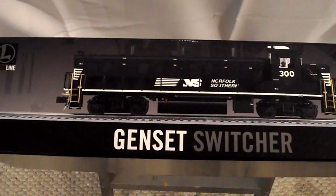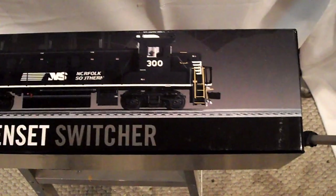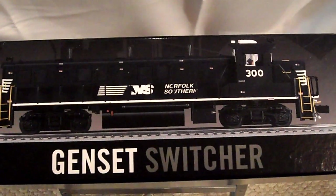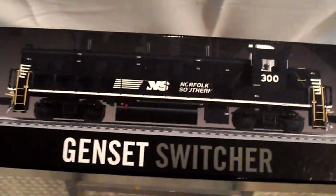Here's what the box looks like that the Norfolk Southern Genset Switcher comes in. It's a really nice box. The VisionLine gensets are not screwed down to a wooden block like most other VisionLine engines — they're just in a styrofoam box on the inside. You can see the product number 6-28323 on the side of the box. Lionel did a great job with it.